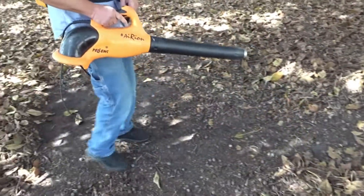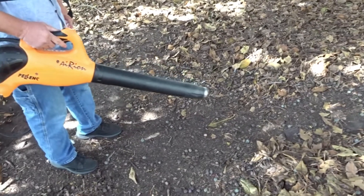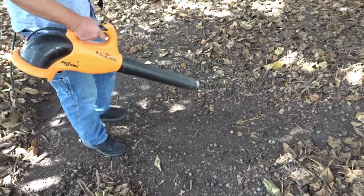Now, can you change speeds while operating it, or do you have to stop and change speeds? You just have to push the button, but that's just a matter of seconds.